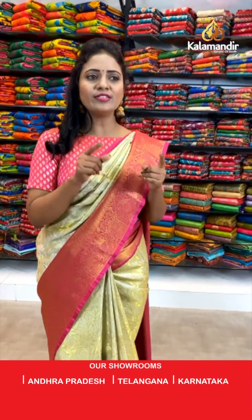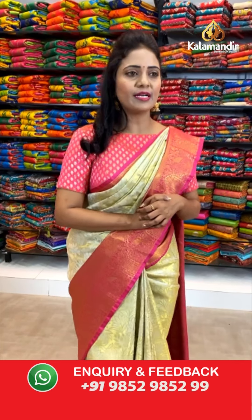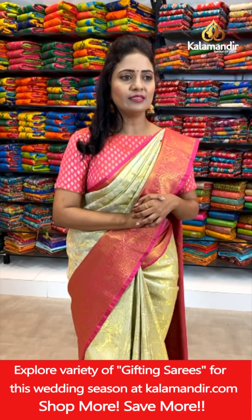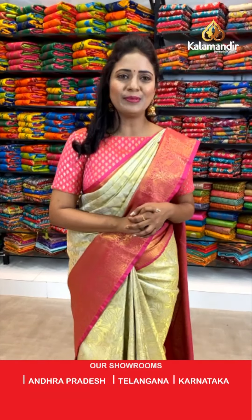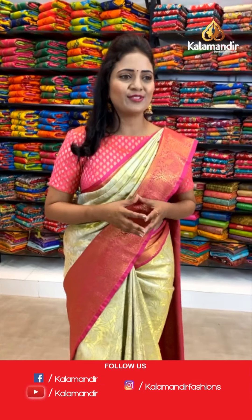Hello Kalpana Verma ji — good morning and welcome to Kalamandir. You've asked for an orange and Rani pink dual tone saree — very nice choice. If it's available, I'm going to showcase it, Kalpana ji. Geeta doll — very good morning. Pretty collection, God bless you. Thank you so much. Just take a screenshot of your favorite saree and stay tuned to this live show.